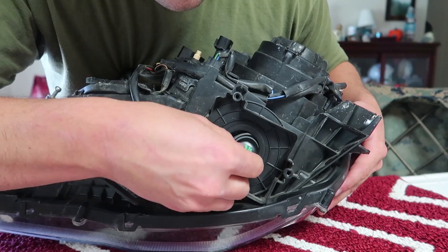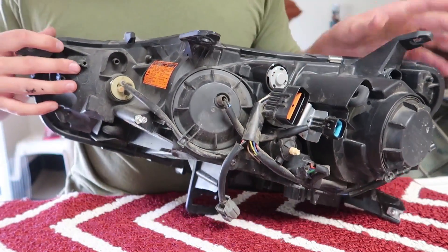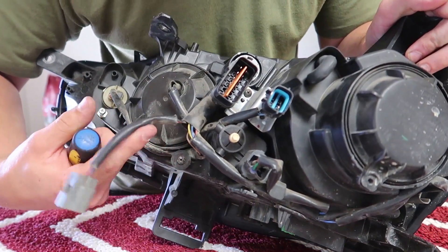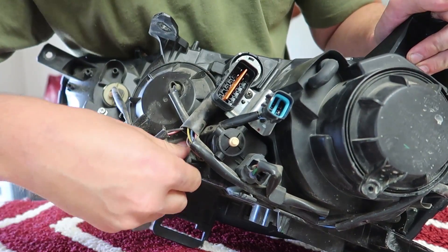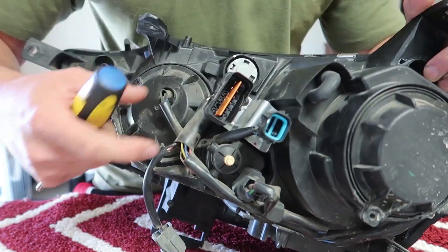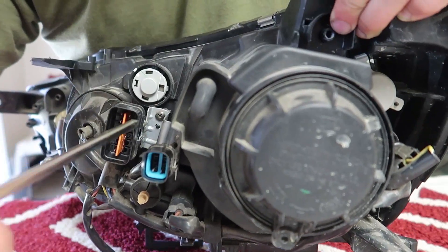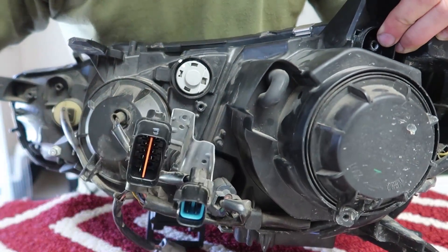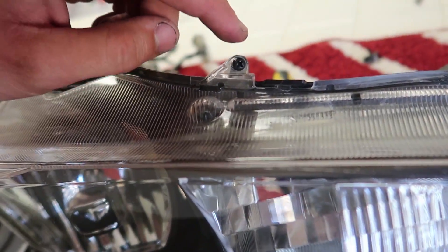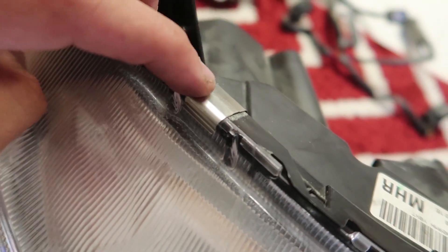Push that connector in just like that and the ballast is disconnected. Flipping it over — here's one screw located right down here behind the harness with a little rubber washer. Remove that and it gives you access to pull all the harnesses out. There's a bracket up here that holds two connectors in place. This is an alignment bracket — it holds the housing together with little studs through holes. It's gonna be four black screws: one, two, three, and four. Remove those four screws and then there's one metal tab — get a little flathead underneath it and get that off.